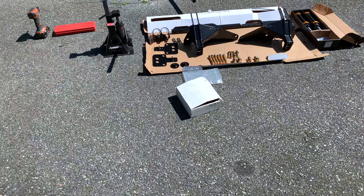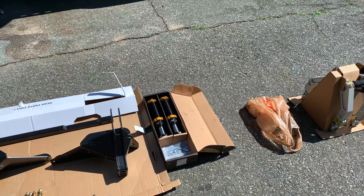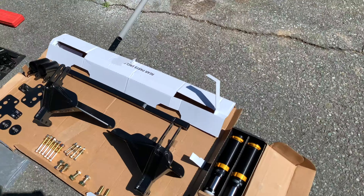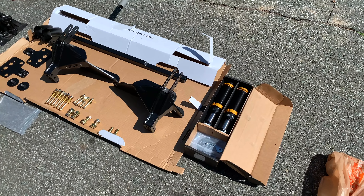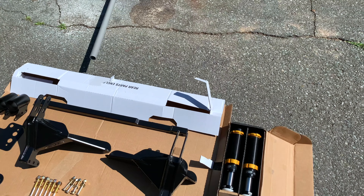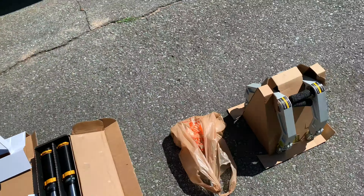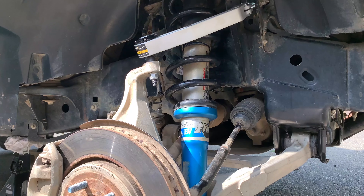All right guys, so today I'm doing a relatively big project. I'm going to be doing the SVC bump stop adjustable bump stop system with Fox IFP internal floating piston bump stops — these are 2-inch versus 2.5-inch, because I don't feel the need to go anything bigger than that. Also, I don't want a hard stop; I want it more gradual, which is what this does. And then also the Icon delta joint upper control arms.